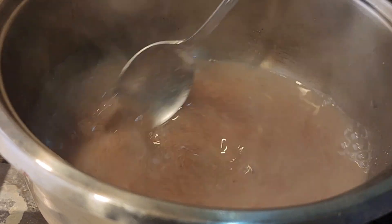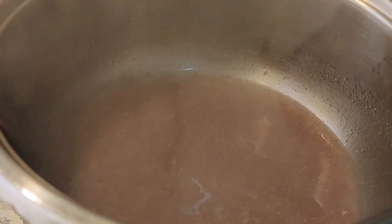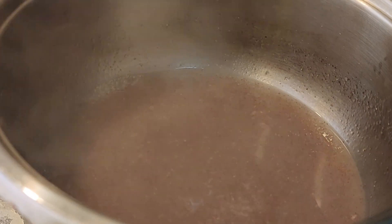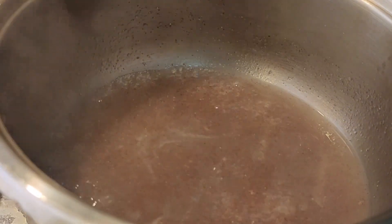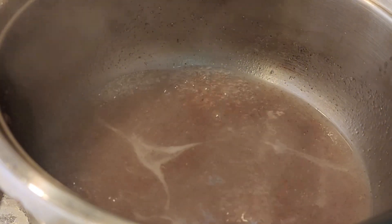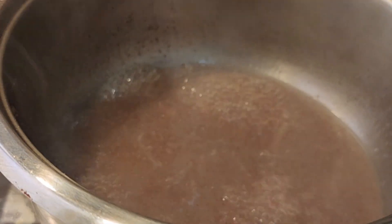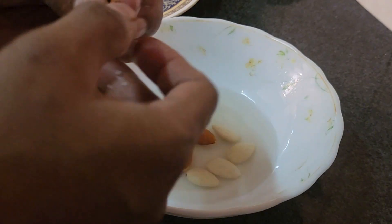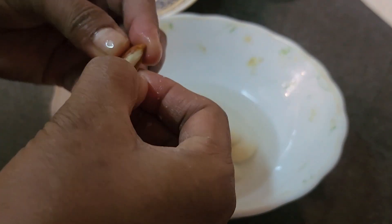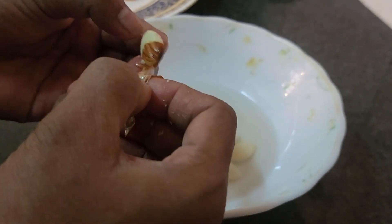Then mix it up. The dough is made. Now we need to cut the dough. The dough is loose and the dough will be cut. We will make it easy to cut this dough. I am going to do a 10-inch soak. I am going to cut the dough.